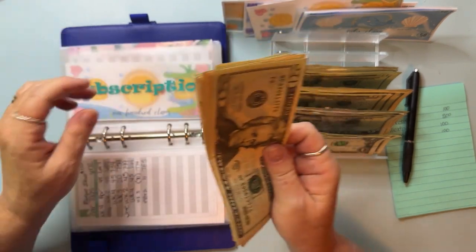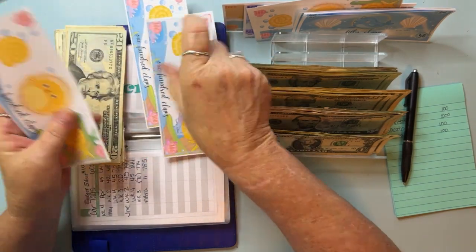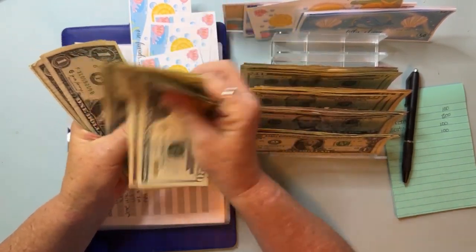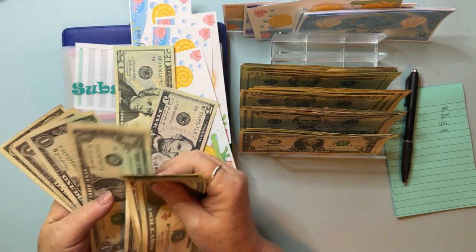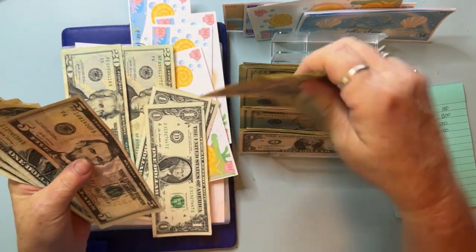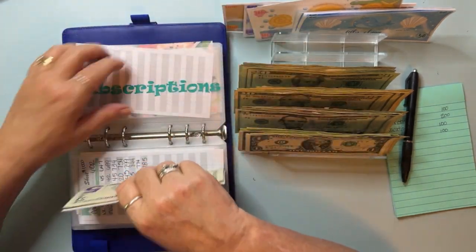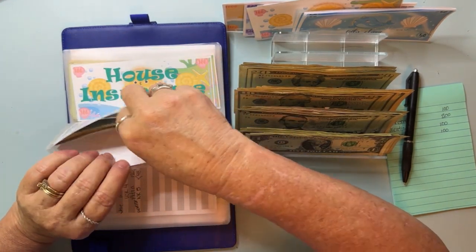Subscriptions — let's see what we can do with it. There's a hundred in here — we can put a $500 dollar placeholder. Counting — 20, 30, 40, 55, 60 — there's $67 remaining after the placeholder. The more you do this cash condensing, the easier it gets to figure out where all your money needs to go. That does it for subscriptions.